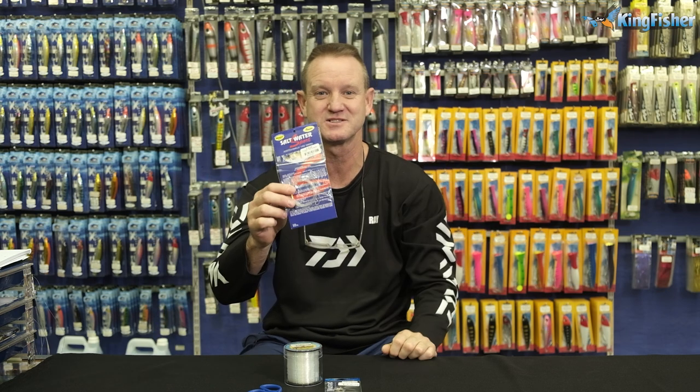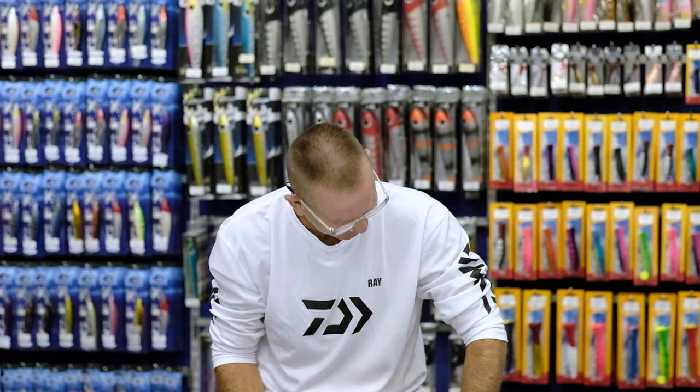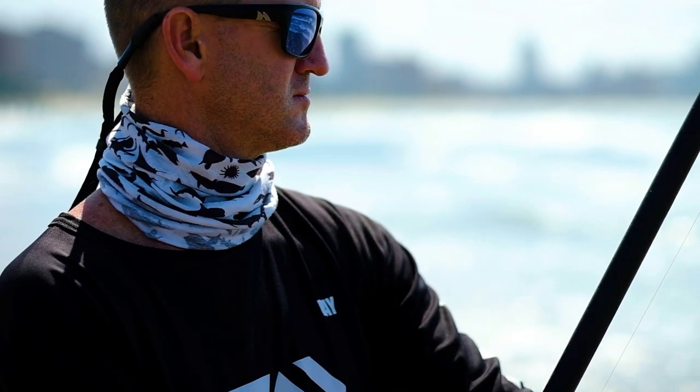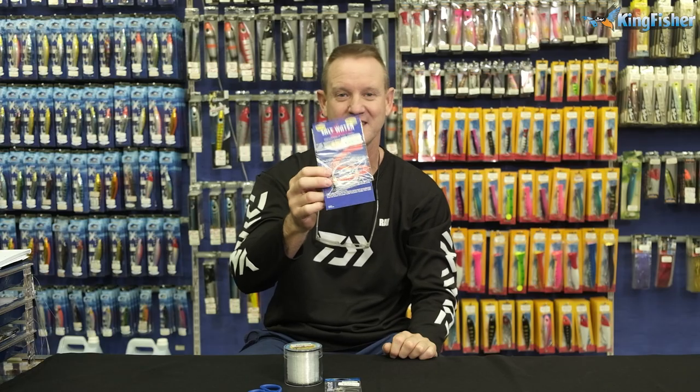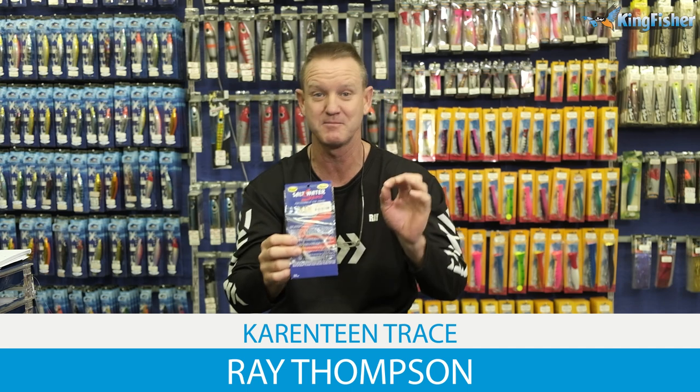As youngsters this was the first fish that I remember catching when I went with my father. One of the easiest fish to catch, one of the most prolific fish around, lovely bait fish. For us as youngsters in the old days, this was the bait that my father used to love. He used to catch a lot of cob with it.